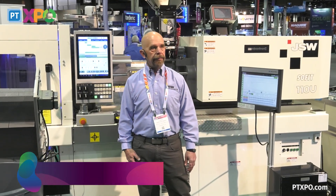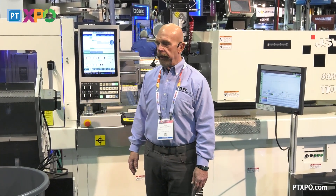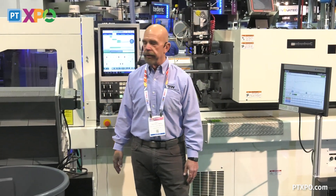Good afternoon everyone. My name is Dale Bartholomew. I'm the National Technical Manager for Japan Steelworks America and we're here today to show you our demonstration of our medical specification machine.